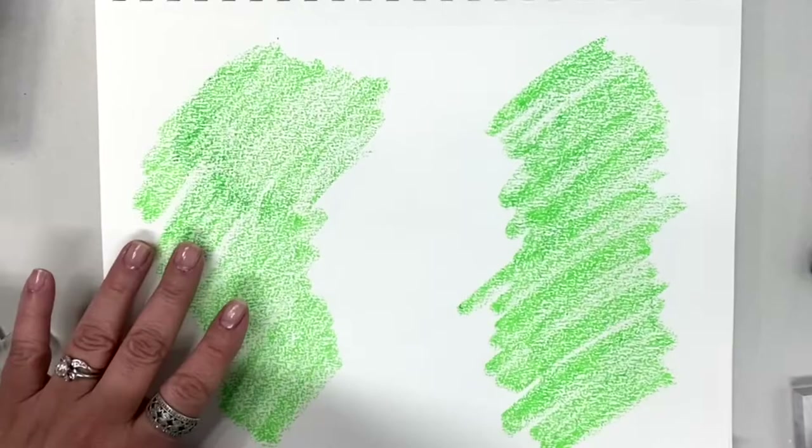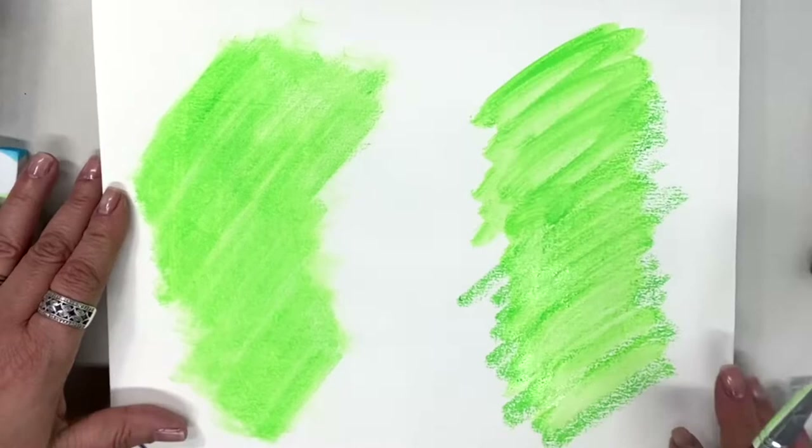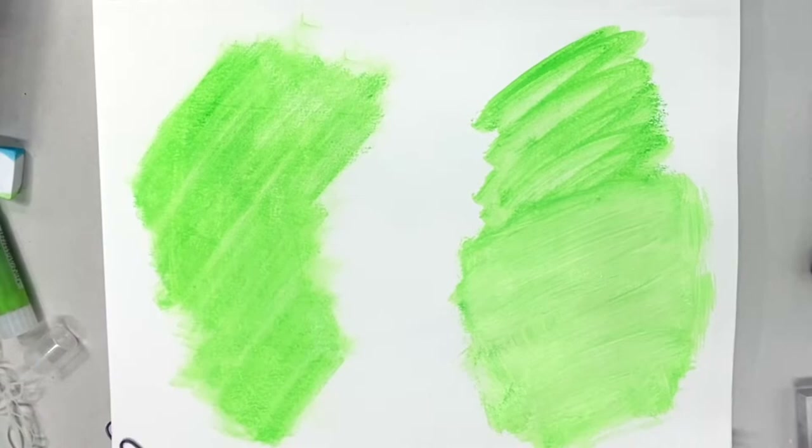Do I use gelatos wet or dry? That is a great question and you can use them both ways. The first way is dry — you can use a sponge to blend the color together or even your finger because it's very soft and easy to use. You can also use them wet with a paintbrush: just put the color down, add a wet paintbrush, and you're good to go — lots of beautiful watercolor effects.